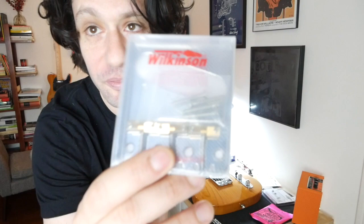Going to put this Wilkinson bridge on with the brass saddles — 25 bucks, $25.99, call it 26 bucks.